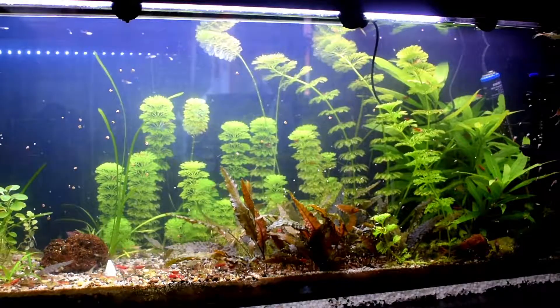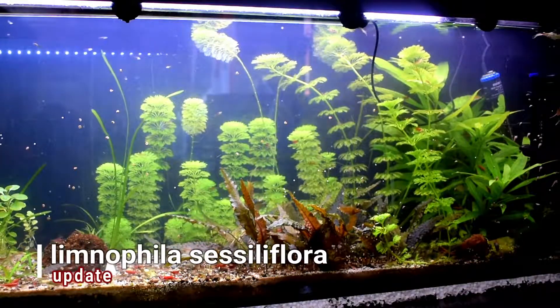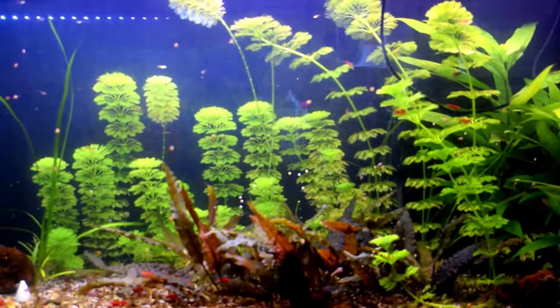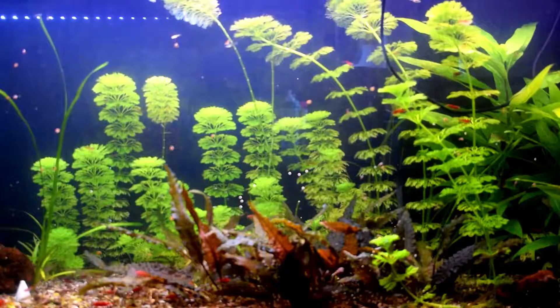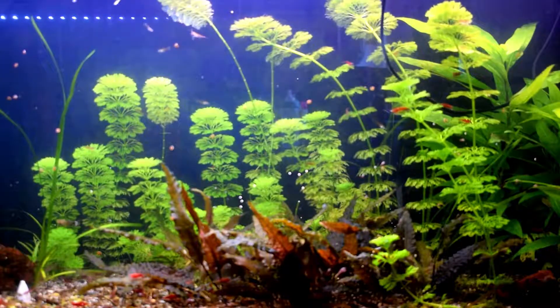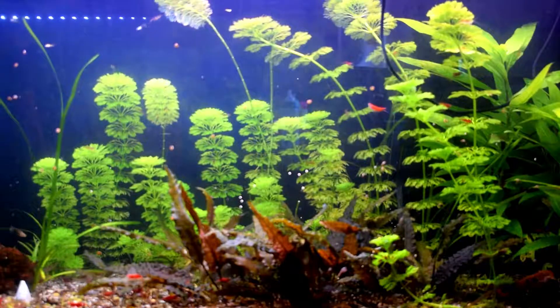Hello there, good evening. It's me, Fishy Biz channel, and I am just making this video as an update for the Cicilloflora aquarium plant.